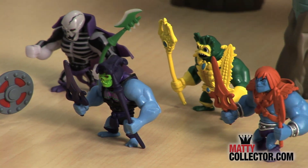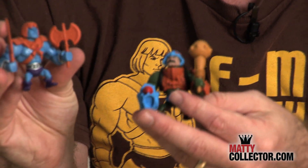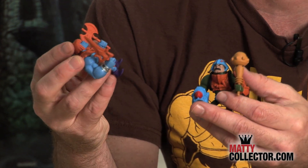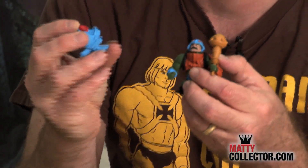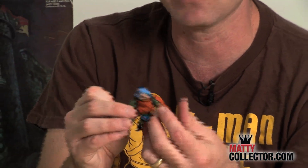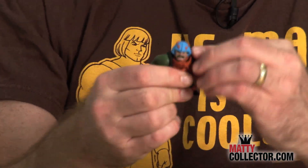Each pack includes two beautiful MOTU minifigures. One of our upcoming packs features Duncan, Man-at-Arms, and Faker. Both of them, like most figures, come with two accessories. The accessories are removable from their hands — here's Duncan's trademark blaster from the 2000X series and his vintage mace, so they move right from their hands. All the figures are articulated at the shoulders, at the waist, and at the head.